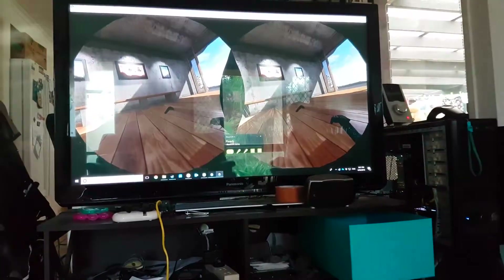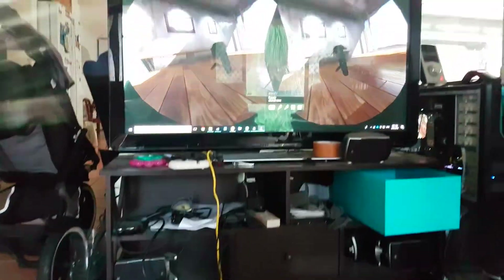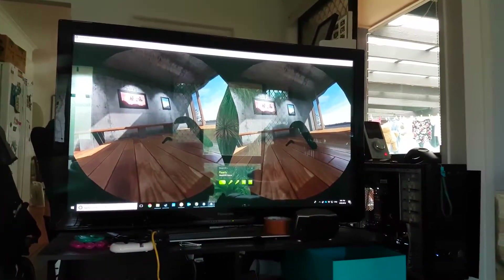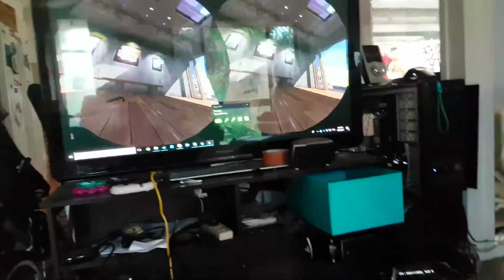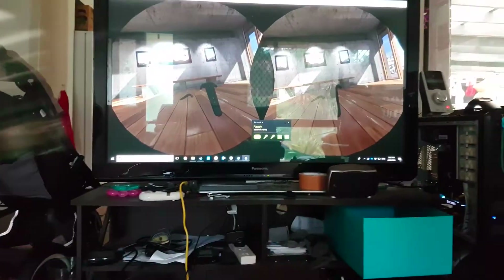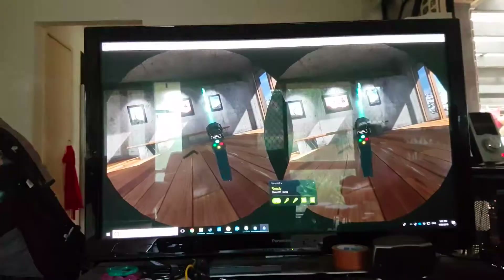All right, so there we are — it helps if I let the thing have tracking. So this is it there. We can demonstrate that. Let's just get that angled right — that's better. Grip buttons work, SteamVR home is good for that.